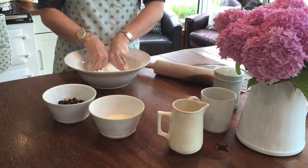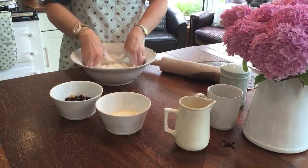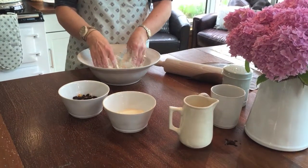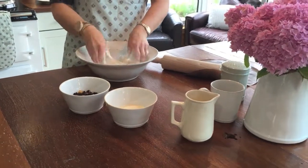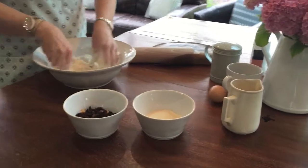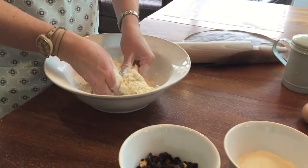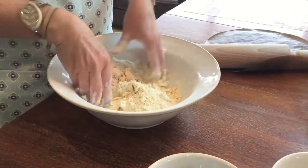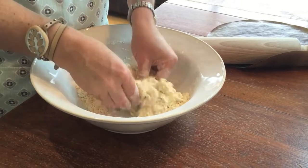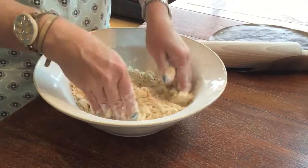What I really like about this bowl is it's not completely flat — it's got a bit of a texture on the surface. You can see here the other ingredients in the smaller bowls. It's also got that nice brown edge on the rim. You can see it's starting to come together like breadcrumbs now. You just keep rubbing it with your fingertips until all the butter has been blended in.